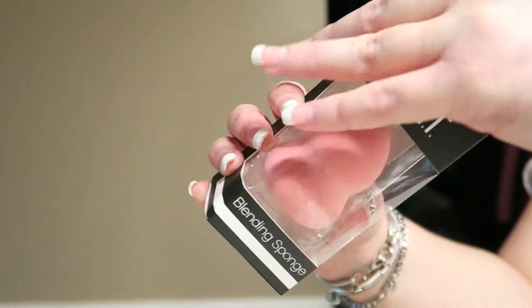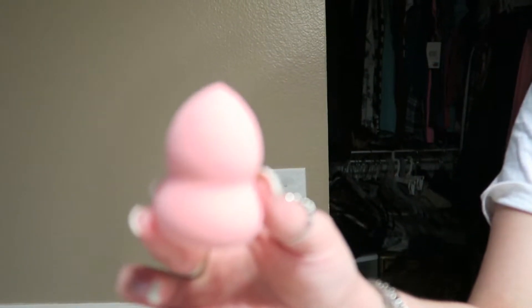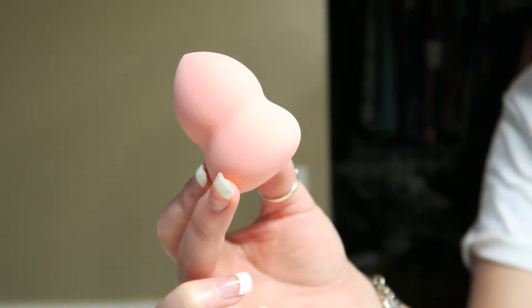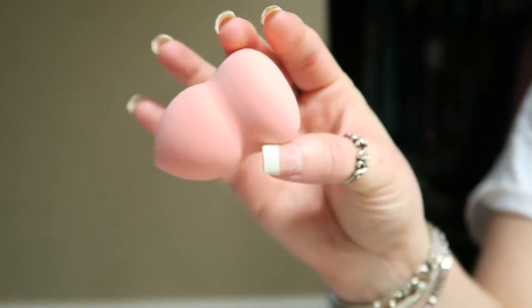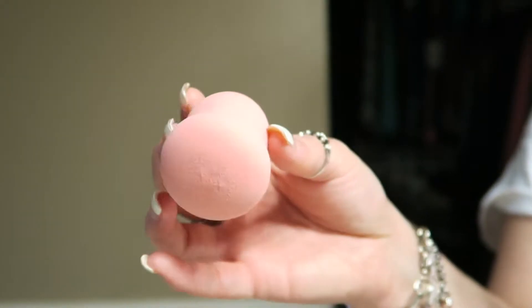I'm gonna go ahead and open this up for the first time. Upon getting it out, this is what it looks like. It definitely has a much different shape than a lot of the other ones. I think I've seen this shape on the market before, not from ELF but from another company. It's not something that I hate or love.